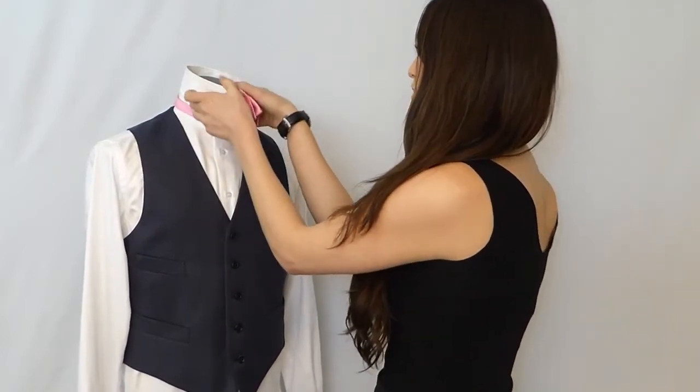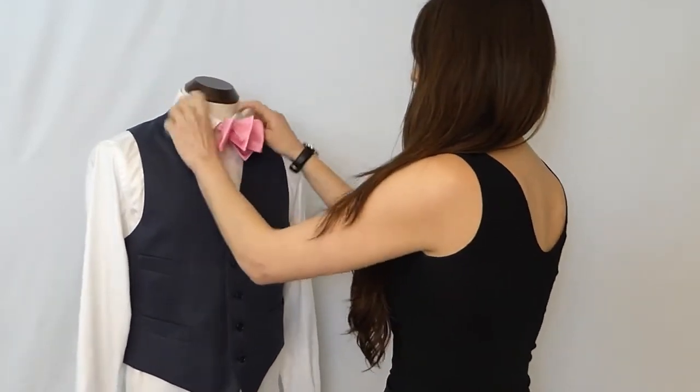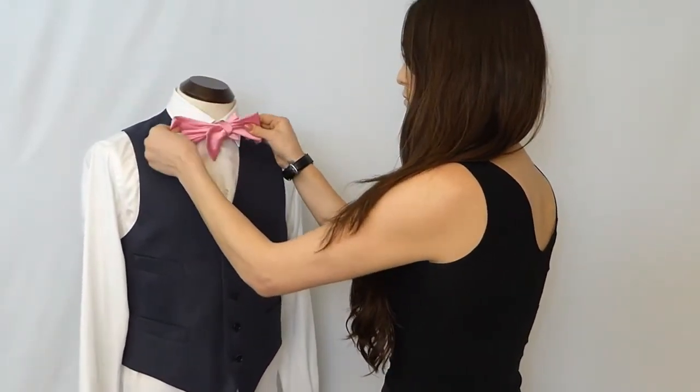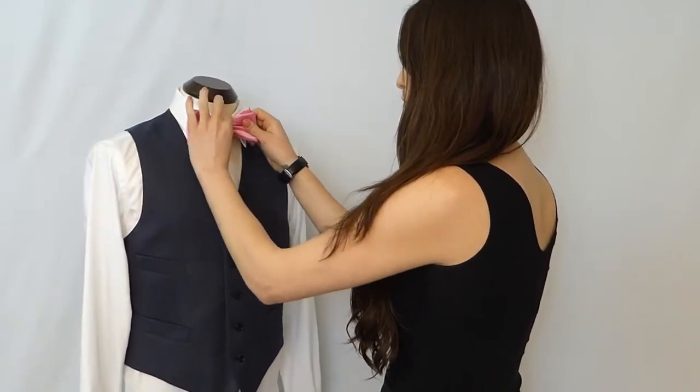Once your collar is down, you can do more adjusting. And there you have your perfect bowtie.